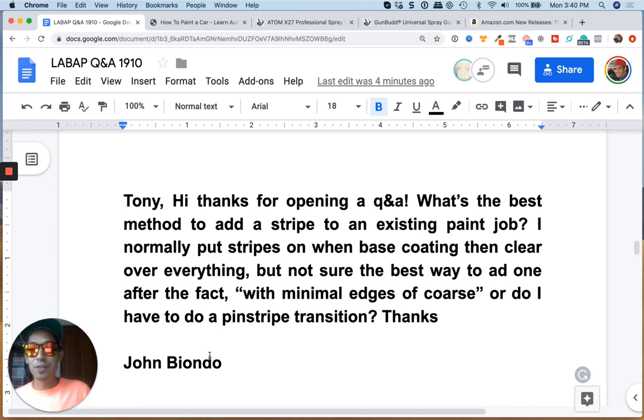Hi Tony, thanks for opening up a Q&A. What is the best method to add a stripe to an existing paint job? I normally put stripes on when doing the base coat, then clear over everything. I'm not sure if it's the best way to add one after the fact with minimal edges. Or do I have to do a pinstripe transition?